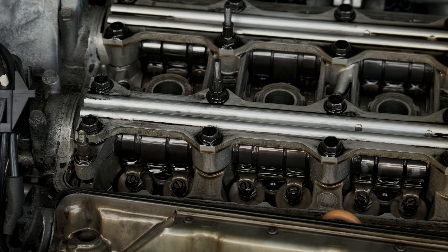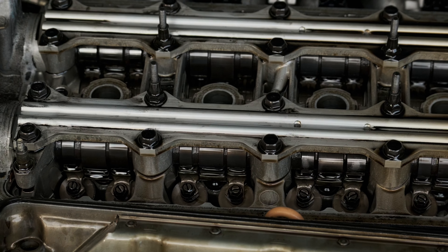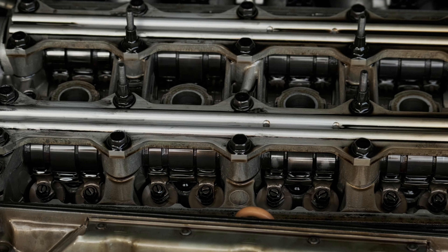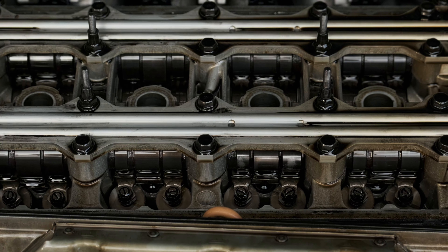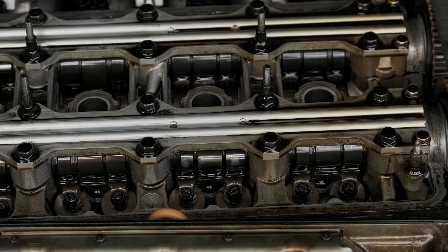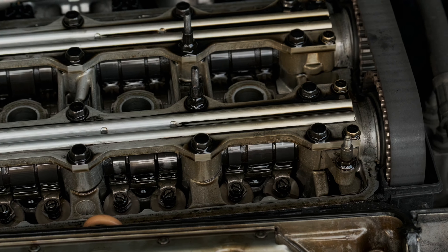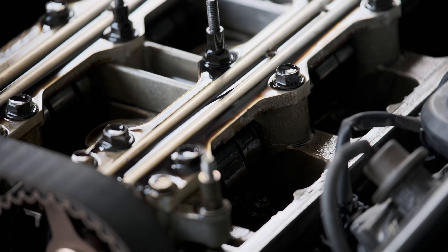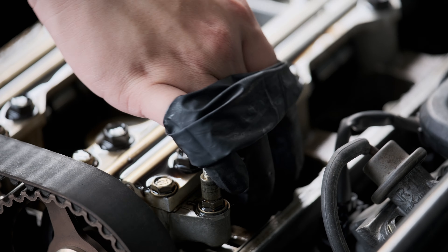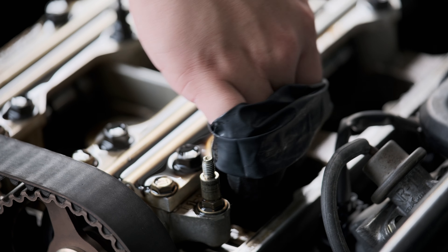I took it to a local shop and they did a compression test — it has zero compression on the second cylinder. So it could be anything from a spun bearing, a burnt valve, cracked cylinder walls, literally anything to do with the bottom end. Also possibly the head gasket.